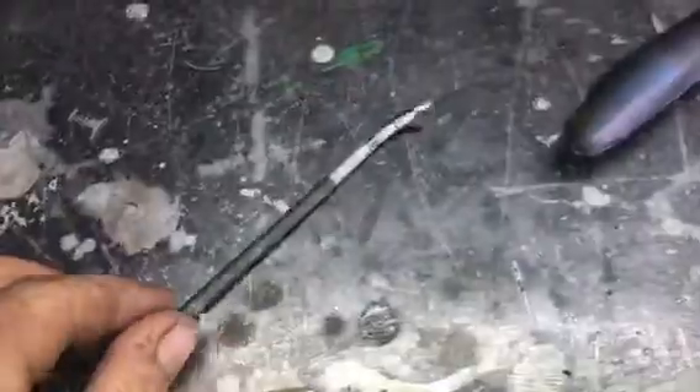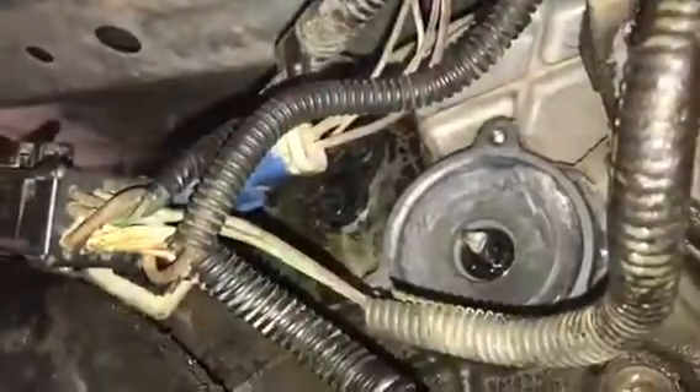You'll need needle nose pliers to put it in two-high, and a pick — this is going to be used to take apart the connector and take apart the pins. We're going to be moving some wires around and I'll show you exactly what that is in just a moment.